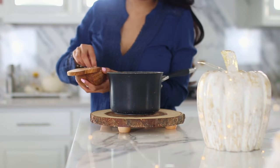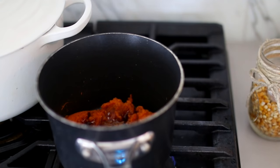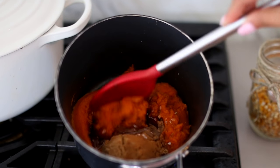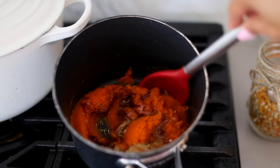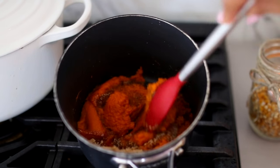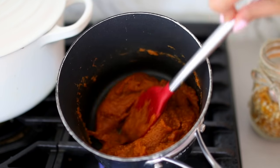The salt helps bring out all the sweetness. What makes this entire recipe so delicious is the process of simmering it for about 20 minutes. The simmering does two things: it helps the additional liquid from the pumpkin puree evaporate, and it helps the brown sugar caramelize — this is what gives it that super yummy buttery consistency.